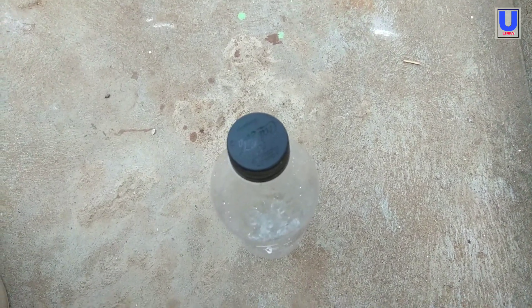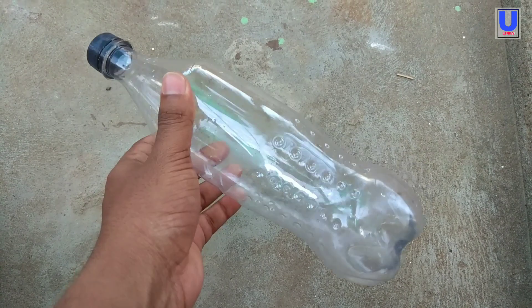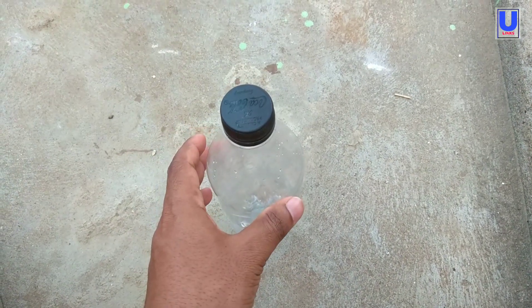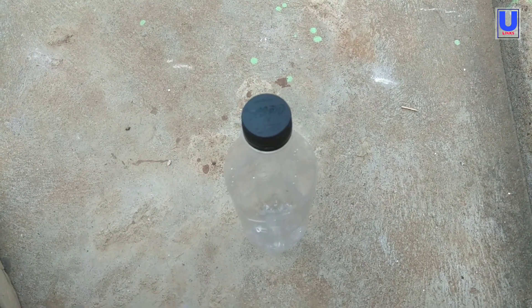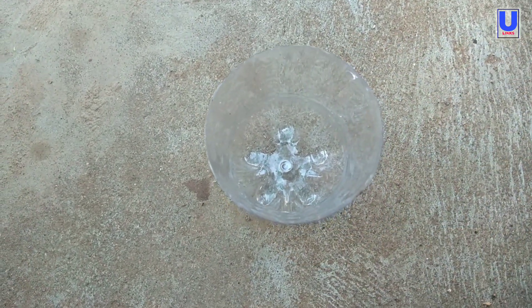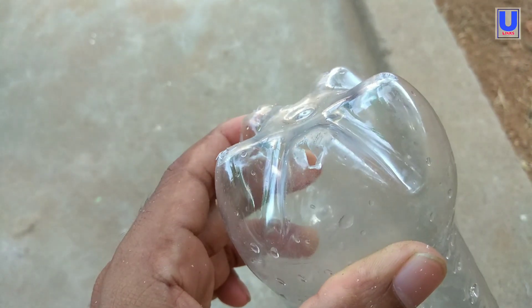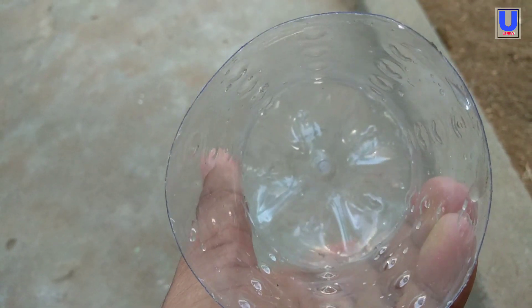I decided to plant the cutting into a plastic bottle instead of planting into a pot. Just take a 500 ml plastic bottle and cut it to a suitable size, then place several holes at the bottom for water drainage.